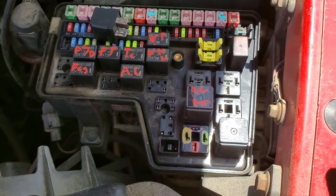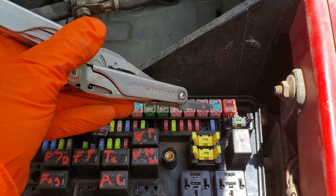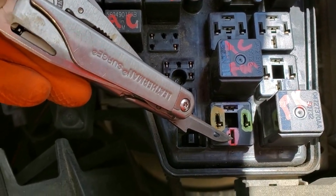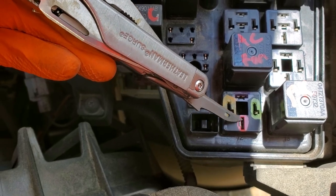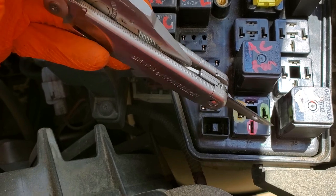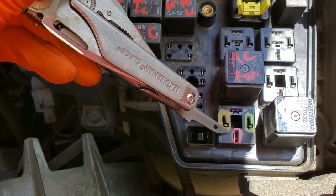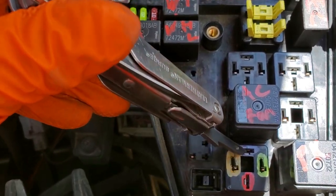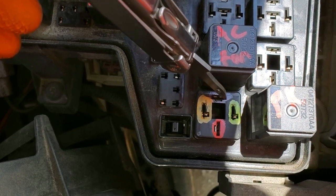Now let's go over how this is wired. The 30 amp fuse sends power to this pin right here, so you should have 12 volts here whenever that fuse is good and the battery is good. When this relay is energized — when you're trying to start the truck — it takes the power from this fuse and sends it into this pin right here, which carries power to the starter solenoid.